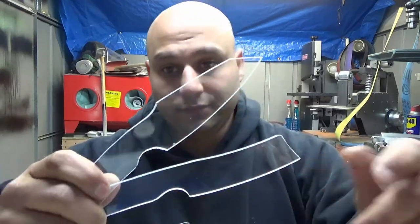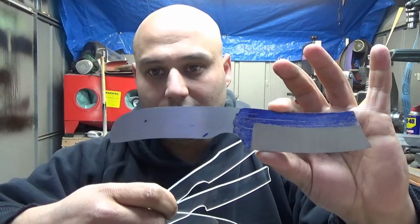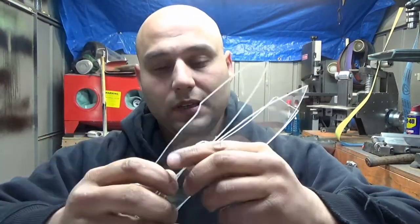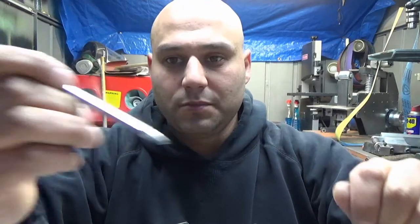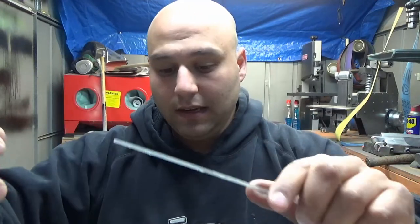I made one of each, and once I drill the holes in the handles — for the handles I still have to do — I'll drill the exact same holes in the templates. So next time, I could just clamp this to a piece of steel, take a scribe — one of these things that scores metal — and just follow it around the outside. Then I could cut that out and, bam, I have the same exact profile as all the other ones.